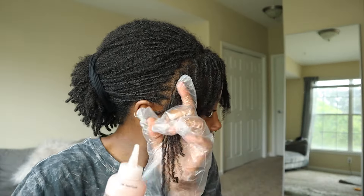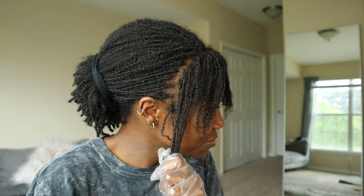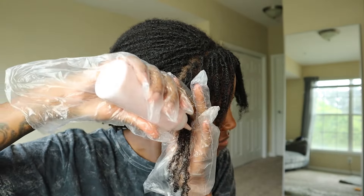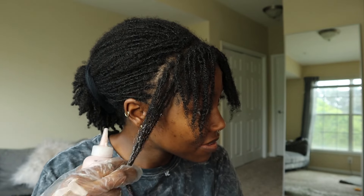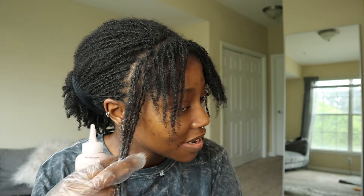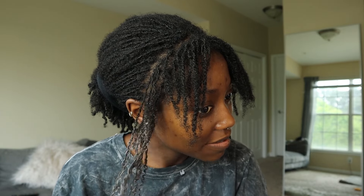Even if this comes out like a nice auburn ginger I would be happy with that. This is the first time I've dyed my hair since 2018, so I'm excited to see the results. I'm not expecting anything dramatic — I just know I didn't want to bleach my hair. My texture might change a little bit, but it's alright.